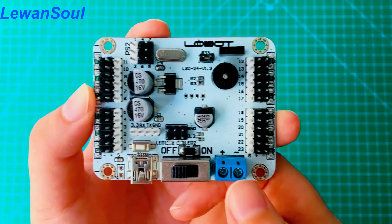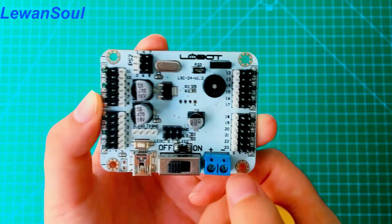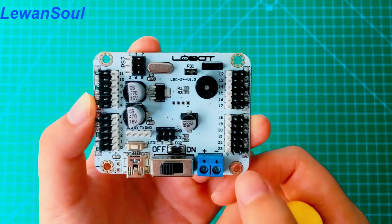Now that you have a basic idea of our 24-channel servo controller, in the next episode I will show you our PC software.